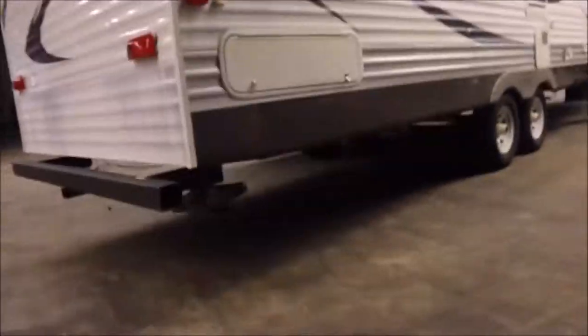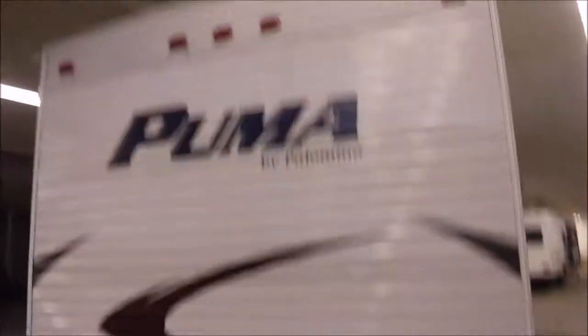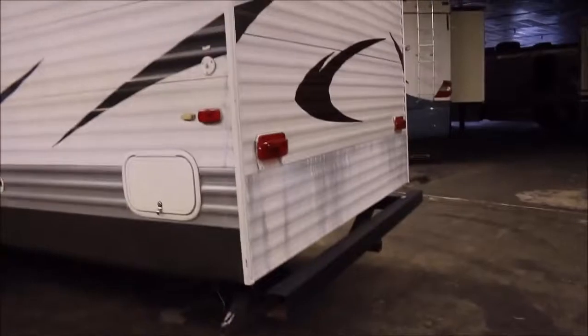Of course you have the stabilizers or jacks — the manual ones in the front and the rear. I'm not really sure what they used to wash it, but on some parts of the trailer the color looks discolored, and right above it it's fine. I think they might have just used something too harsh to wash it. I just want to make sure you guys know that.